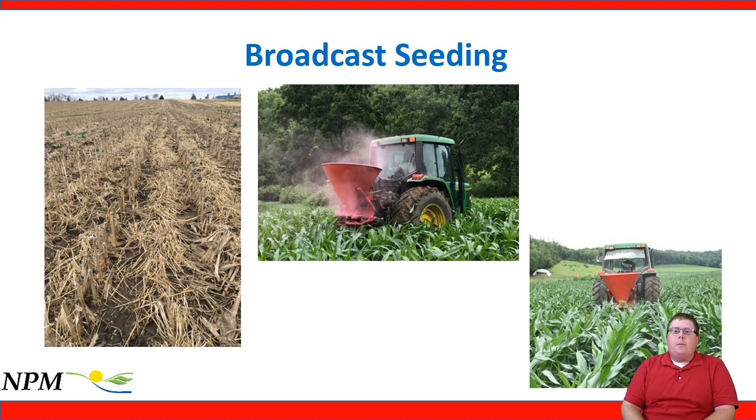If you look at interseeding cover crops, you can accomplish this task by several different methods. One would be broadcast seeding. In these photos, you can see a broadcast spreader on the back of a tractor. You can pick these up for under $1,000, sometimes even under $500, and they do a nice job of broadcast seeding fertilizer, crops, and lime across the landscape — a good tool for certain cover crop applications.